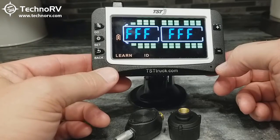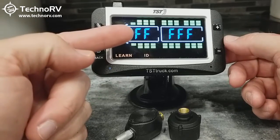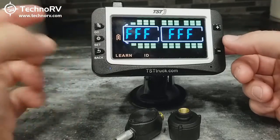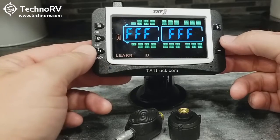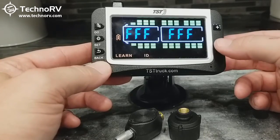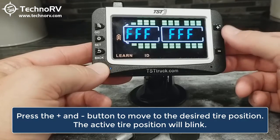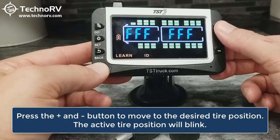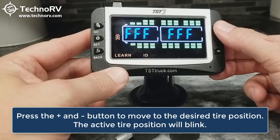Now you'll see all the wheels show up on the front vehicle — motorhome, or truck if that's what you have — and then tow vehicle or towable. You can move to the particular wheel position that you want to program a sensor in by simply pressing the plus and minus button. If I press the plus button, you can see it moves to this wheel position and so forth.